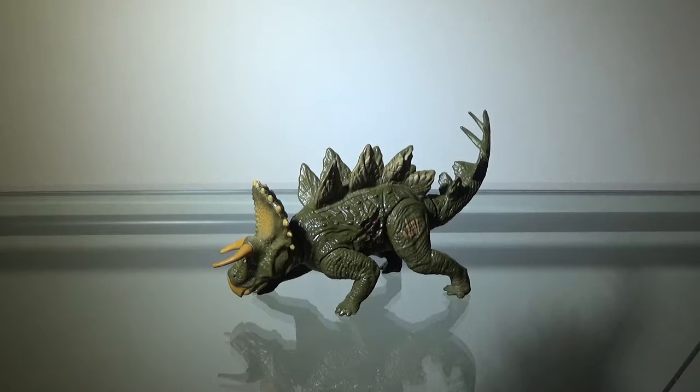Today we'll be taking a look at the Jurassic World Basher Biter Stegoceratops. Now, back when the Jurassic World figures were leaked, I believe it was January or February, and this was one of the figures that they leaked. I was not impressed with this figure.